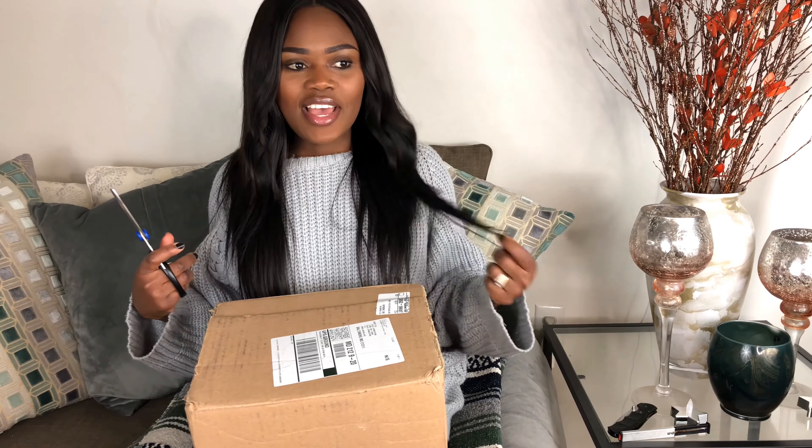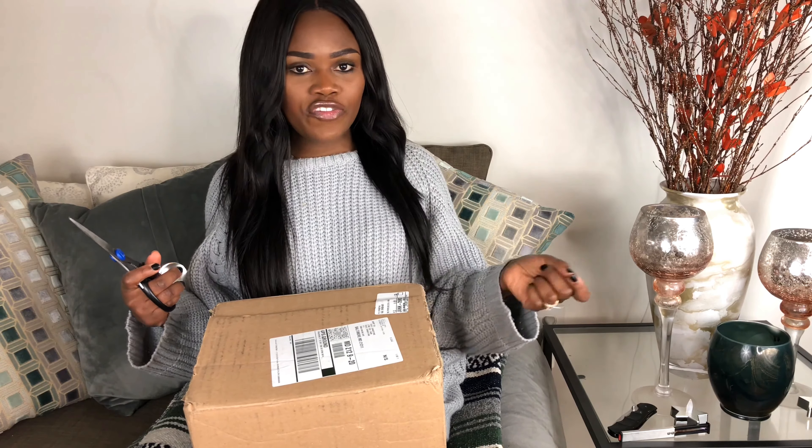Hey guys, welcome to my channel. Today I'll be doing a quick unboxing — this is to show you the Canon 80D, and to show myself the Canon 80D. I'm super excited.